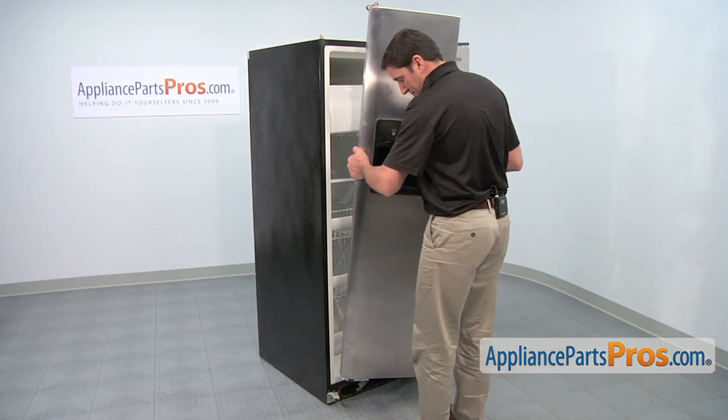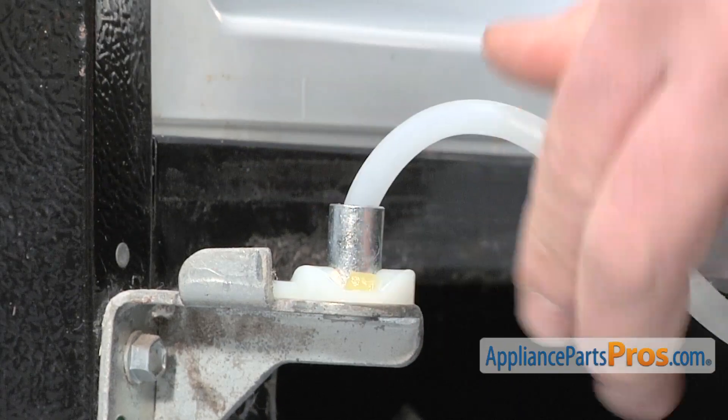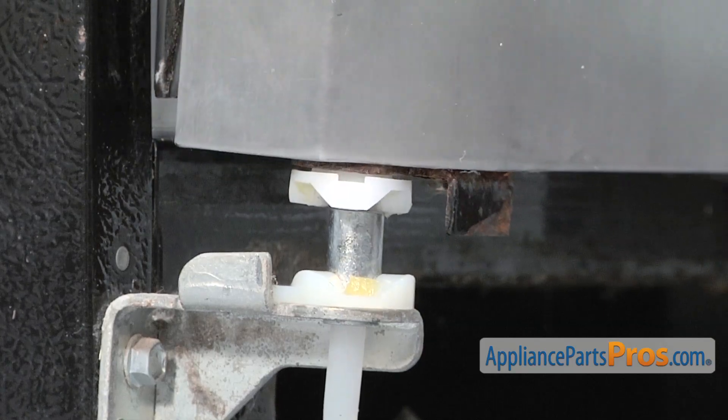Reinstall the freezer door. Before you put the door in place, reposition the water tube so it goes through the opening in the hinge. Then, carefully set the door down on the lower hinge assembly.